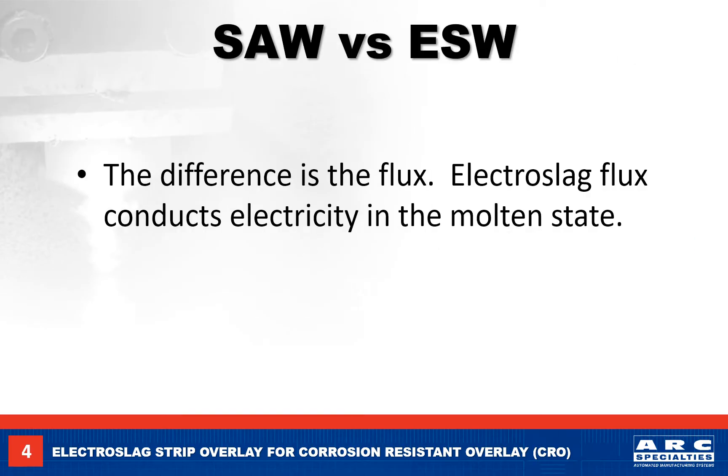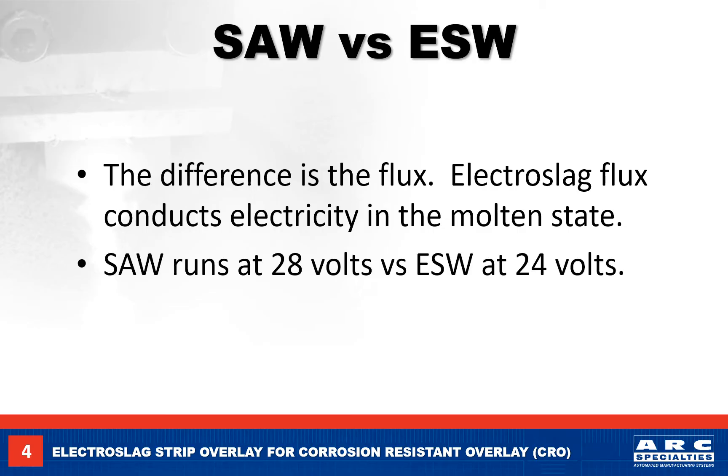As mentioned earlier, the big difference is the welding flux. Electro slag fluxes have a higher electrical conductivity when in the molten state. The other difference is the welding voltage: the submerged arc process operates at 28 to 30 volts, while the electro slag process operates at 24 volts.